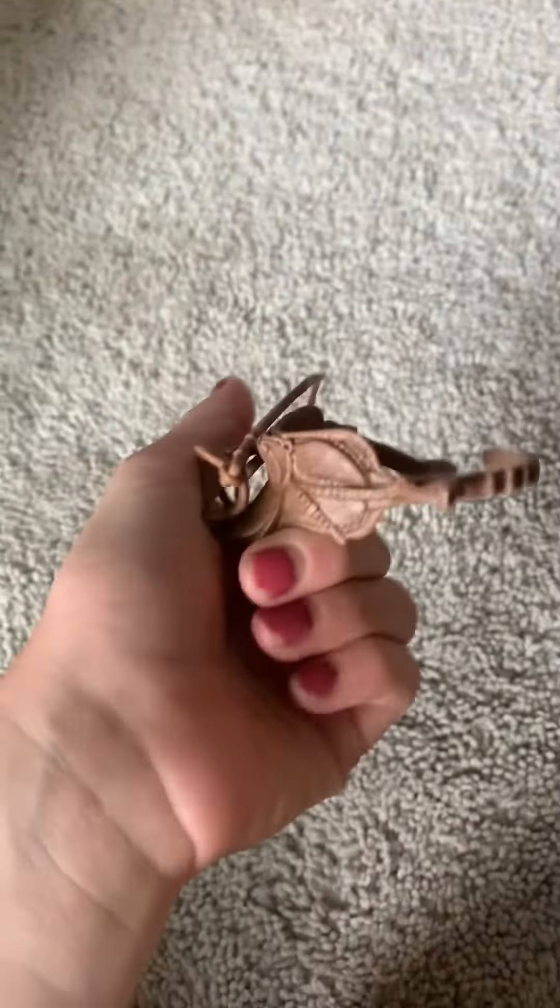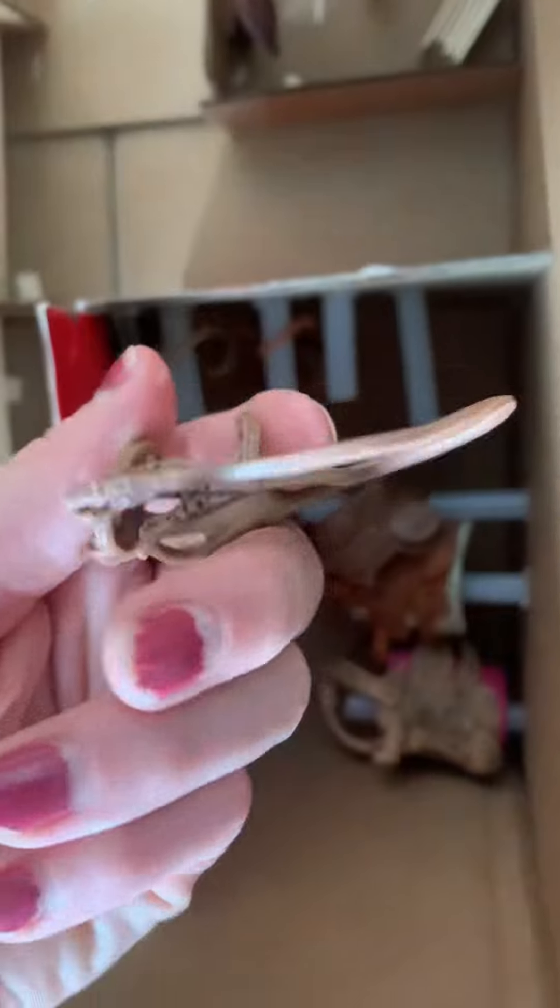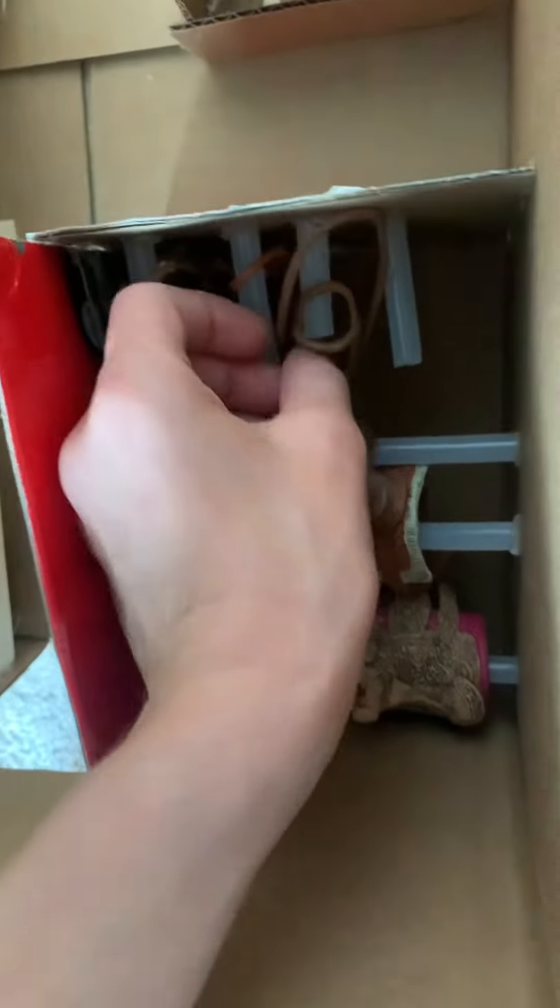And let's put some English tack in there. Here's our English — put the saddle in first. Now let's go get the bridle. Here we have our bridle. Let's put it on.